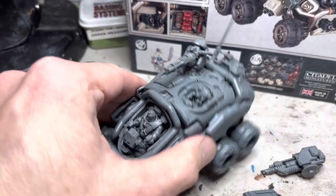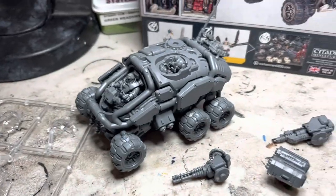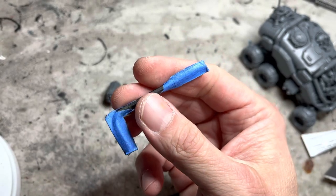Let's give it a little shake and see. Oh no. Well, I guess I have to magnetize this. I'll use the same jig that I used in the hearth guard video.